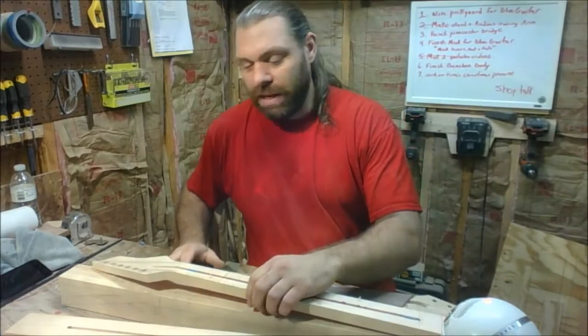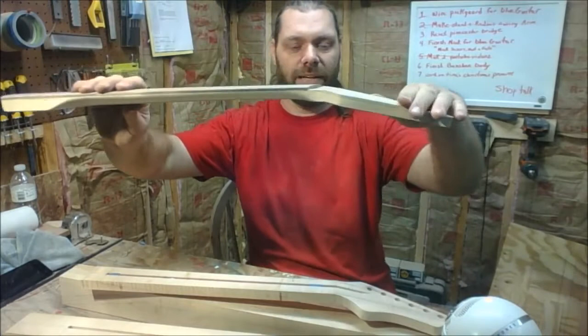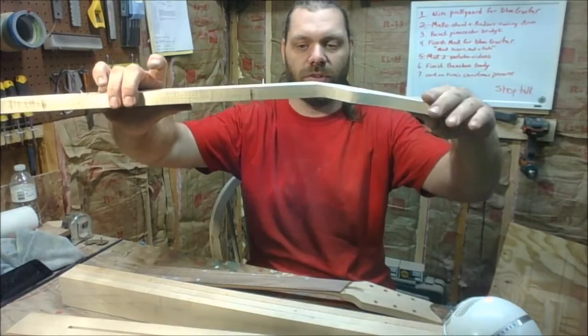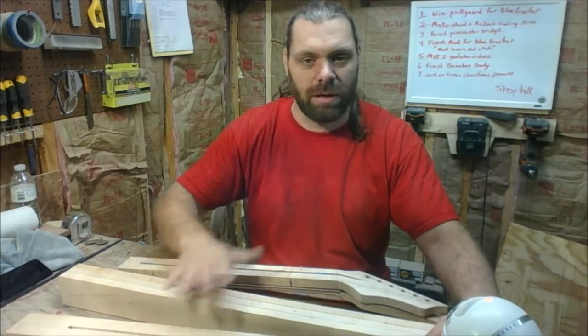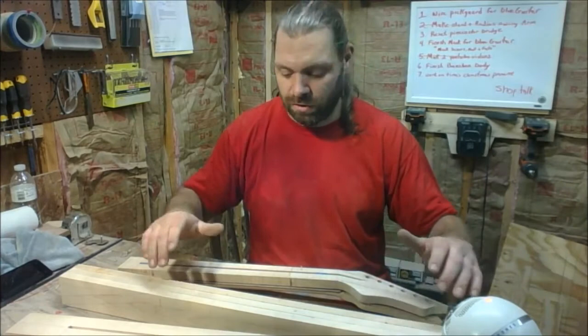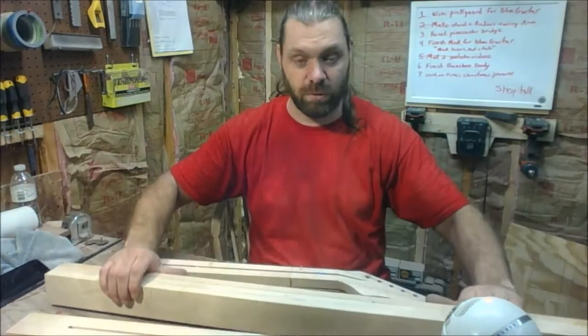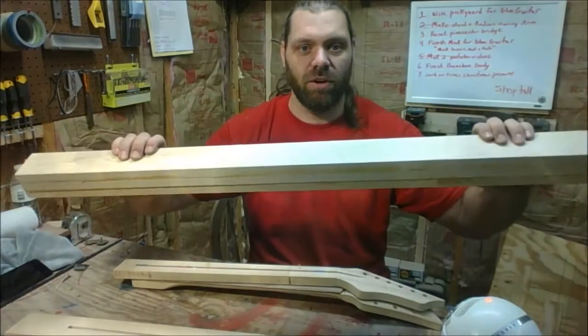My older guitar necks had a 15-degree layback angle, like this one here. I have since changed to a 12-degree angle — that's what this neck is, 12 degrees of layback. That's basically how I construct my three-piece and five-piece guitar necks the old way. I don't make them like this anymore. In Part 2, I'll show the new method, which is pretty cool — how I can take a three-piece neck and turn it into a five-piece, put a 12-degree angle on it, while wasting a lot less wood.